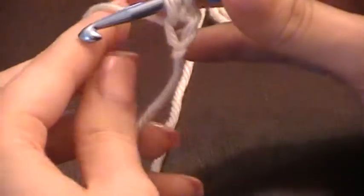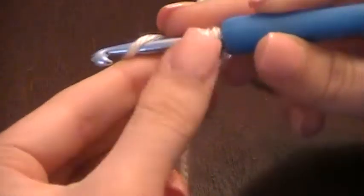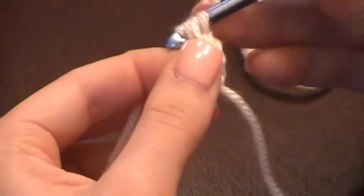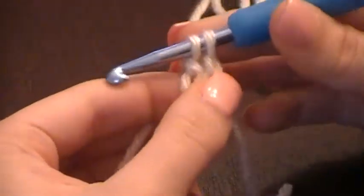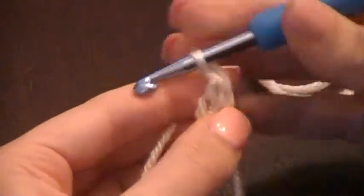You have three loops on your hook. Yarn over, pull through one — you're still left with three. Yarn over again, pull through two loops this time. Now you're left with two. Yarn over one last time and pull through both of those loops.